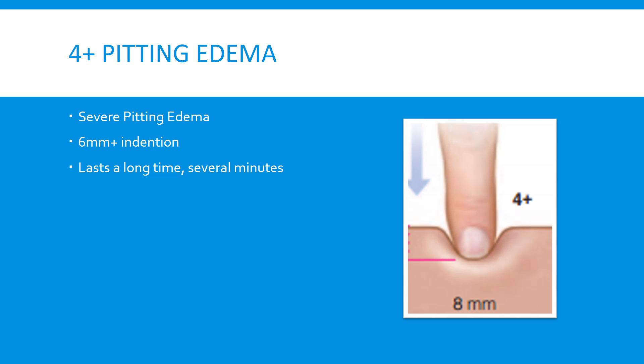The 4 plus pitting edema is severe pitting edema. It is 6 millimeters indentation or more, and it lasts a severe amount of time. It is obvious when somebody has 4 plus pitting edema in whatever extremity the edema is present. The texture is almost like Play-Doh, where you can mold and shape their extremities because the pitting lasts for so long. The 4 plus is the highest and final stage of the pitting edema scale.